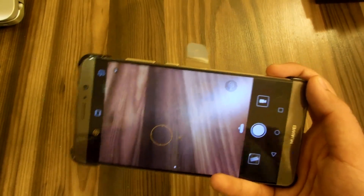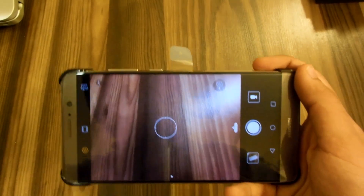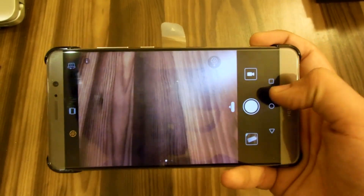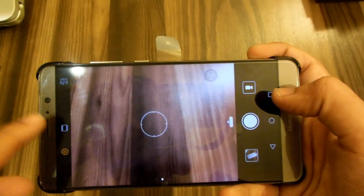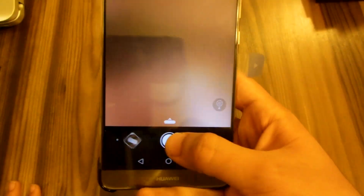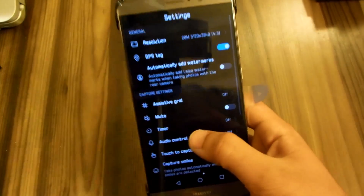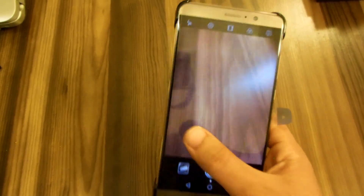Coming to the camera UI, it looks pretty much the same as the P9 camera. This is actually the Leica software, co-developed by Huawei and Leica. Huawei did mention during the Leica-Huawei controversy that the software was developed by Leica. The camera UI looks great — you have your pro mode, wide aperture mode, and your settings. The default stock UI of the camera isn't great, but the themed version looks better in my opinion.